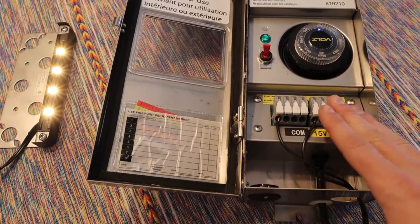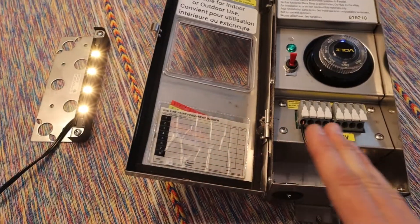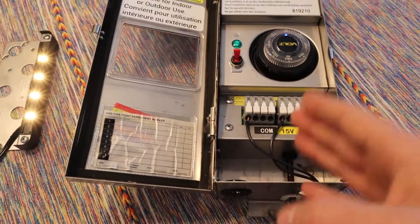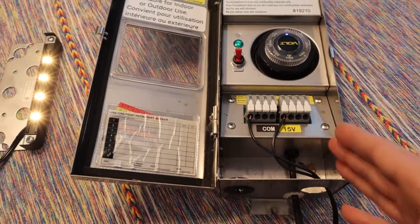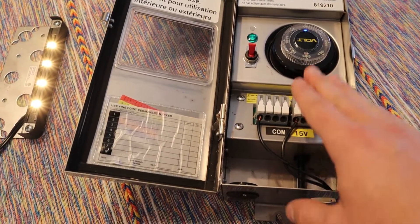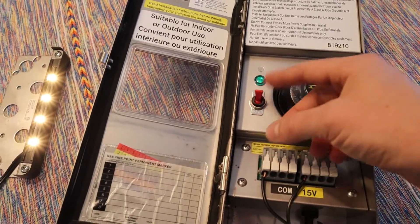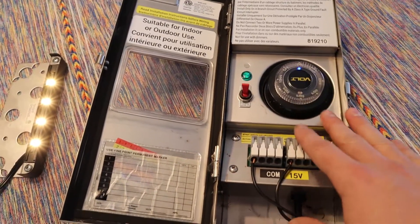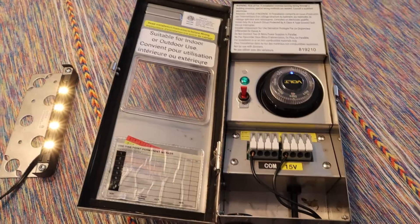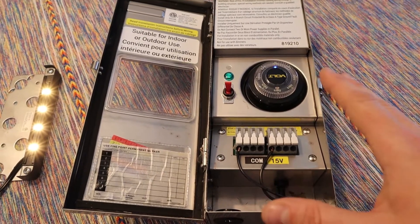Now if you do not wire this up correctly, with just one light I don't think anything will happen. But when you have a whole system of lights and you don't put the commons together and the grooves together in the same order in the transformer, your transformer — if it doesn't have one of these switches — will end up heating and then blowing up inside and then it won't work. I've seen this happen a lot since 2012 when I started.